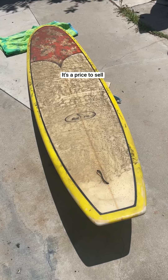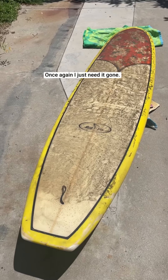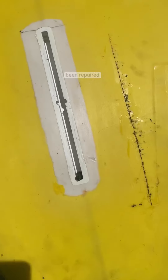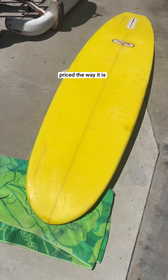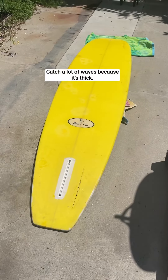It's priced to sell. I don't know who Bluefin is — I just need it gone. Here's the backside. There's dings that have been repaired. The board is definitely not perfect; that's why it's priced the way it is. It works. It's priced to sell. Catch a lot of waves because it's thick.